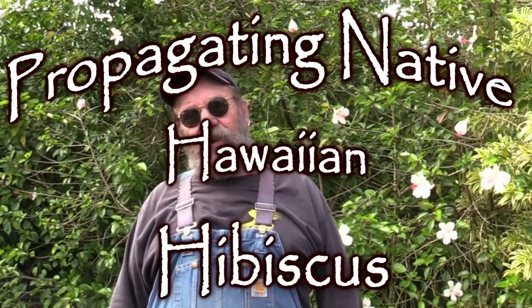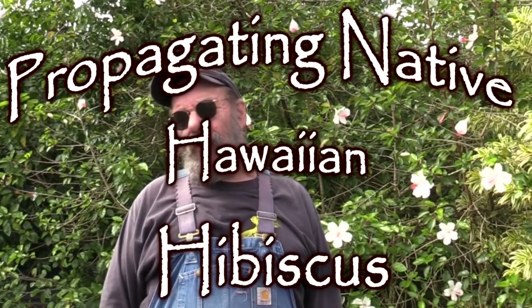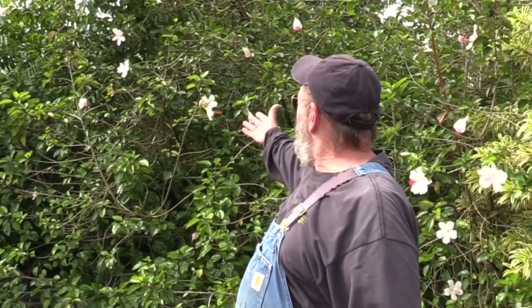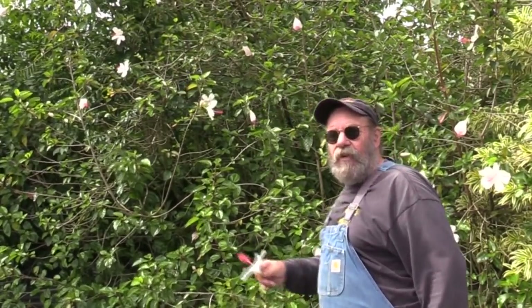Greetings! Today I would like to talk about propagating one of my favorite native Hawaiian hibiscus. The tree is right here behind me. This beautiful flower is a native Hawaiian hibiscus that we refer to as Viamea White. It comes from the Waimea Canyon on Kauai. Now there are several different native Hawaiian hibiscus, although this one is one of my favorites.